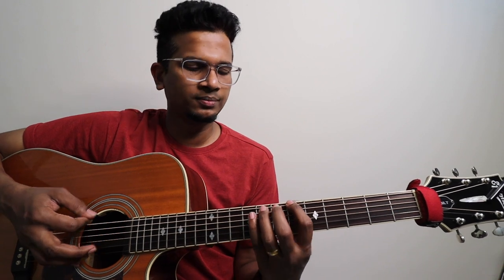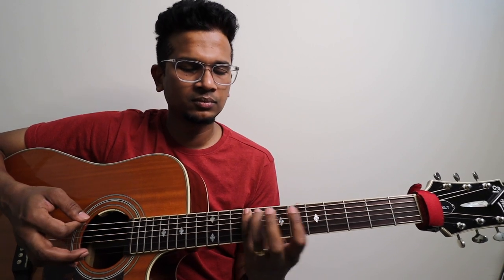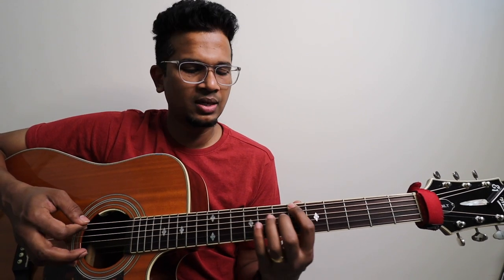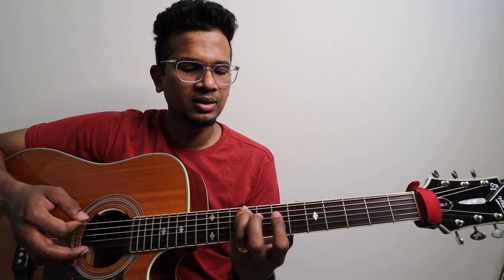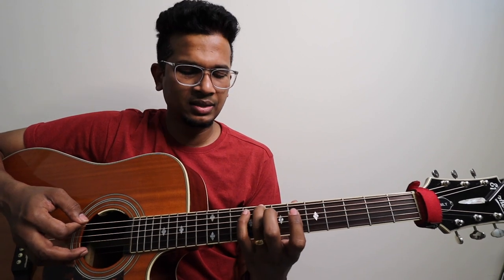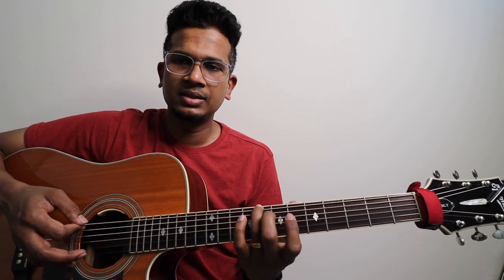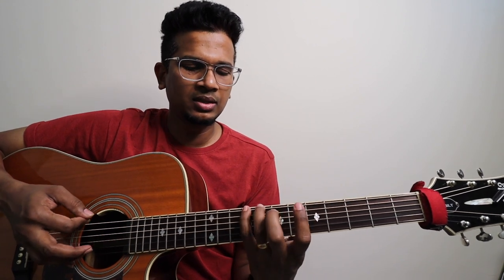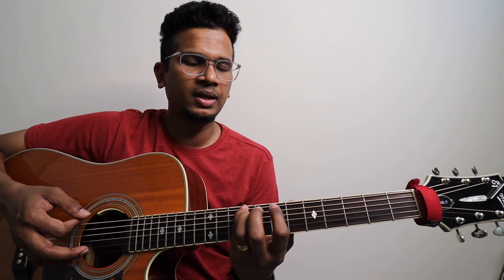First, we can use the first lick. This is what we can use. It starts on the sixth fret, sixth string. This is nothing but 8, 9, 8, and then 9.